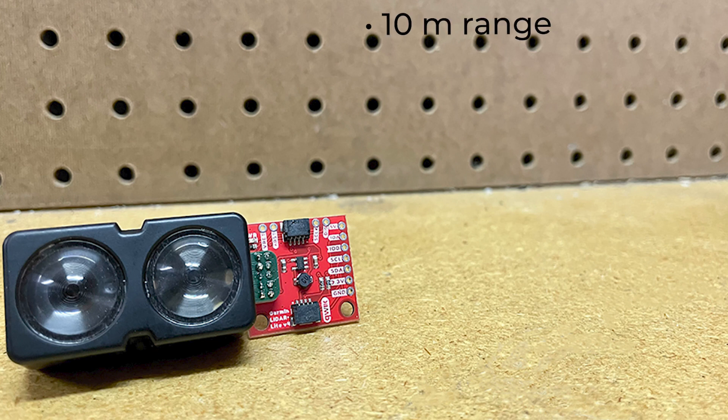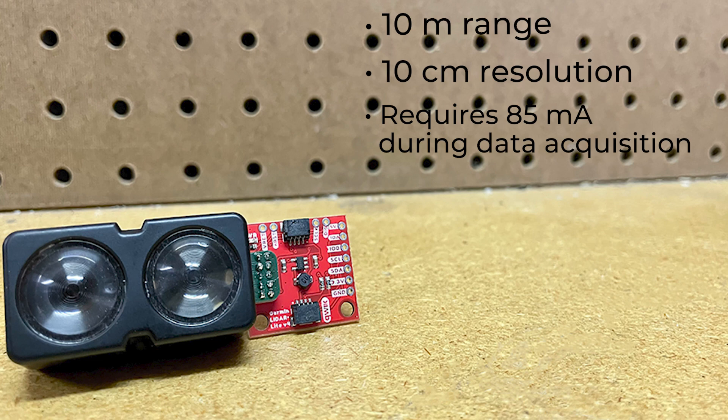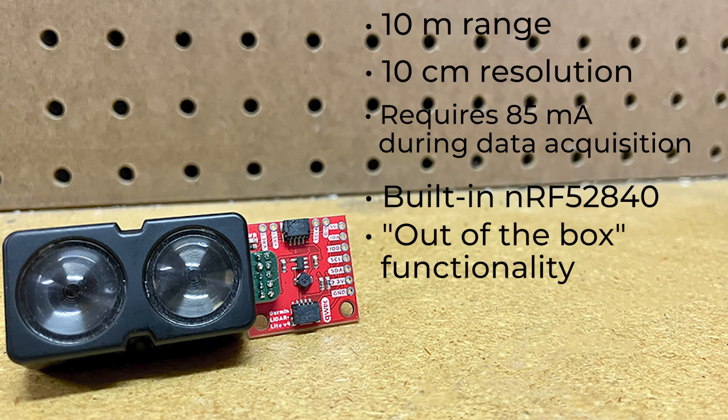It has up to a 10 meter range, 10 centimeters resolution, and requires 85 mA during data acquisition. The built-in NRF52840 microcontroller runs a pre-loaded out-of-the-box stock application to calculate the distance between itself and something in front of it. It also allows developers to create custom applications to expand on the out-of-the-box functionality, or connect to an external microcontroller running a custom user application.